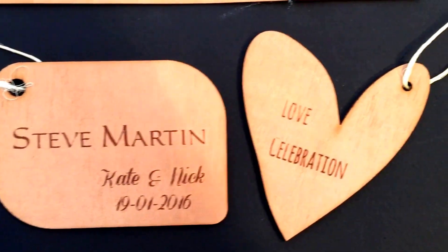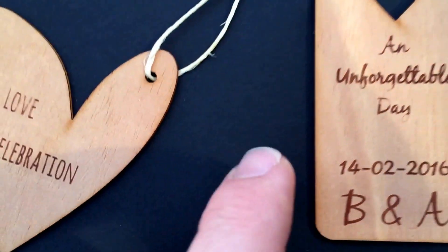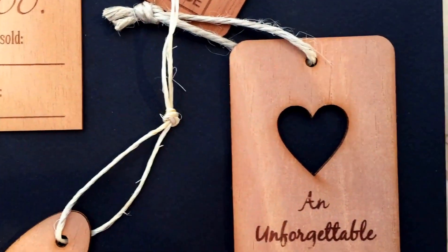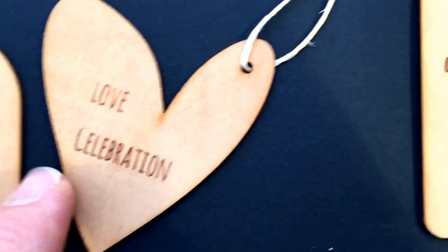Hey guys, just wanted to show you a few swing tags that I have here in our sample book today. These ones have actually all been engraved on mahogany. These are some of our standard shapes that we actually have available.